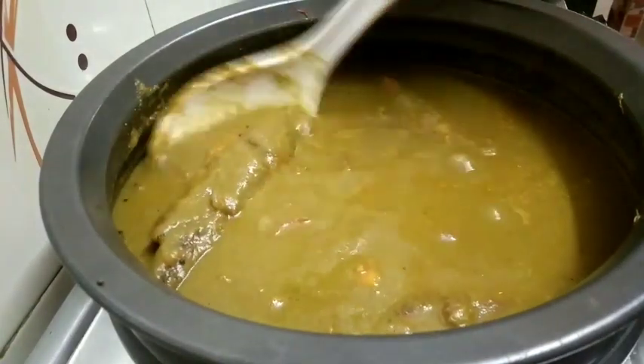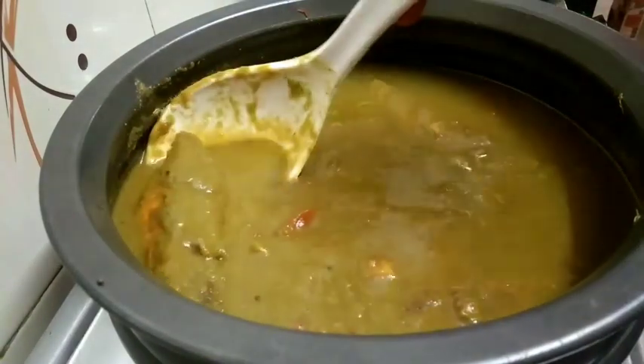Hi, my name is Mallika. I am going to put the green masala in this video.